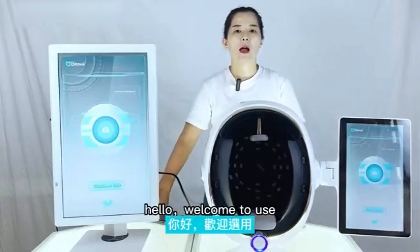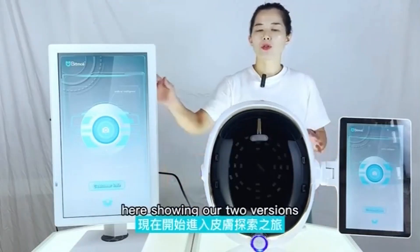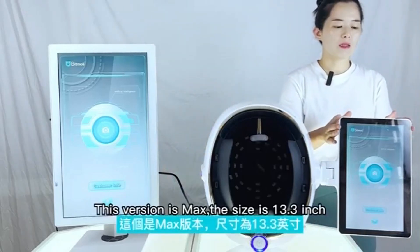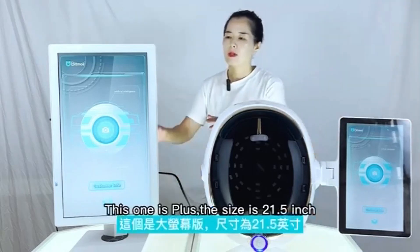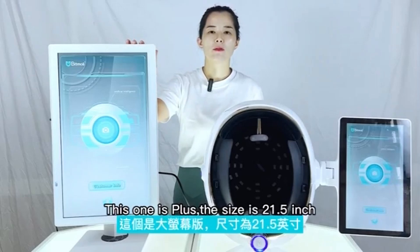Hello, welcome to BeMojo AI Intelligent Skin Tester. Here I'll show you two versions. This version is Max, the size is 13.3 inch. This one is Plus, the size is 21.5 inch.